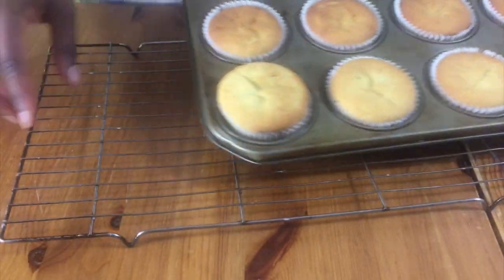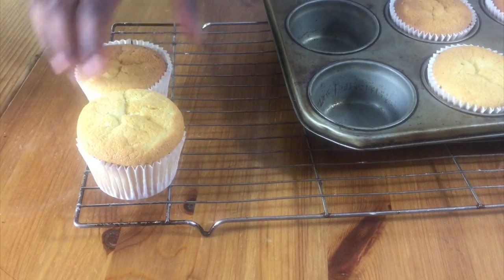Leave them in the tray for a few minutes and then remove them and put them on a cooling rack to cool completely.